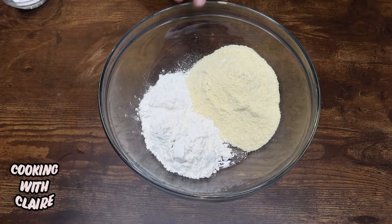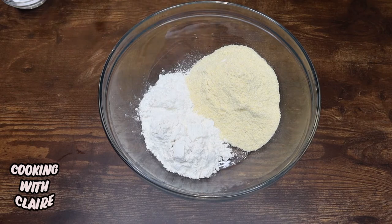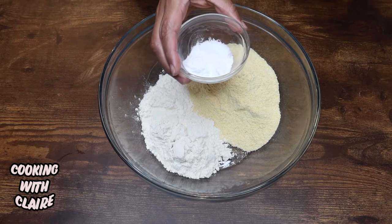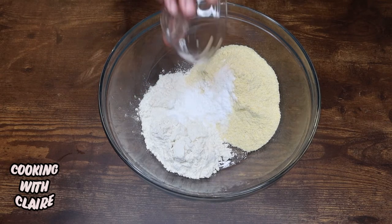Here I have one and one-fourth cups of cornmeal and three-fourths cup of all-purpose flour. To this I'm going to add one teaspoon of salt, a half teaspoon of baking soda, and two teaspoons of baking powder, and I'm just going to pour that in.